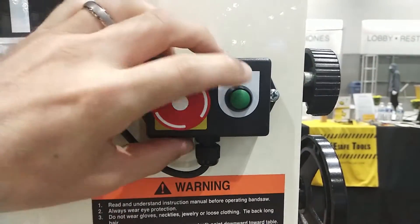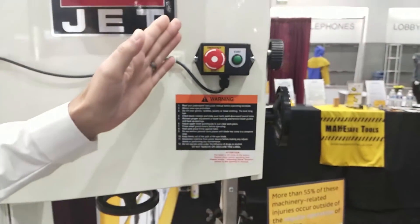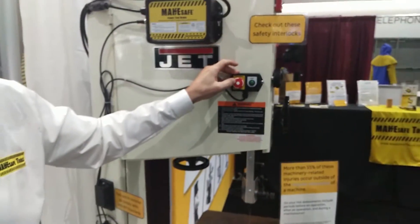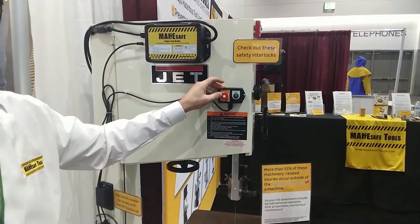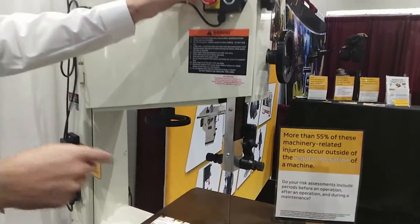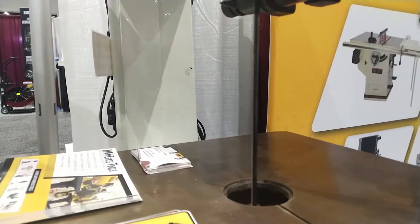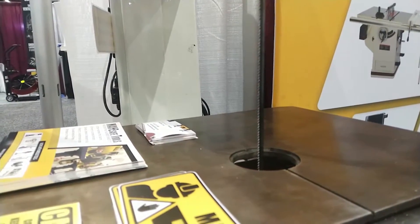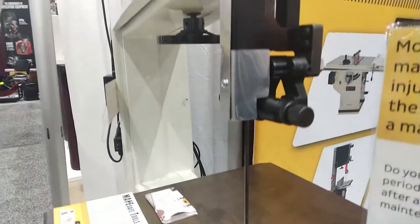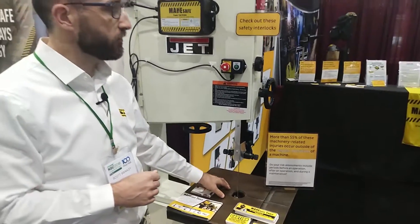I'll show you some normal operation. We can now start the bandsaw, and what is really interesting is when we stop it — a bandsaw that typically takes about 40 seconds to stop — if we zoom in on the blade here, you're going to see that when I press stop it actually comes to a complete stop in just one second, making it much safer to operate and safe to reach for your cutoffs once you complete an operation.